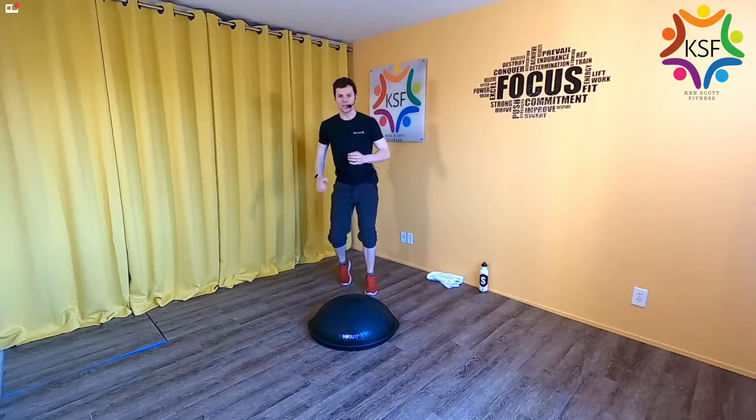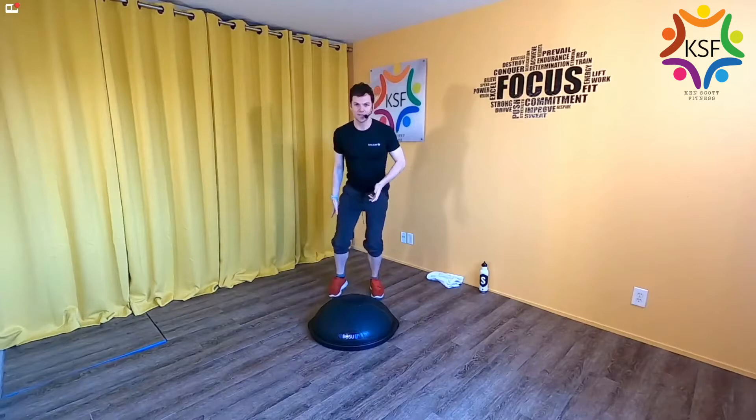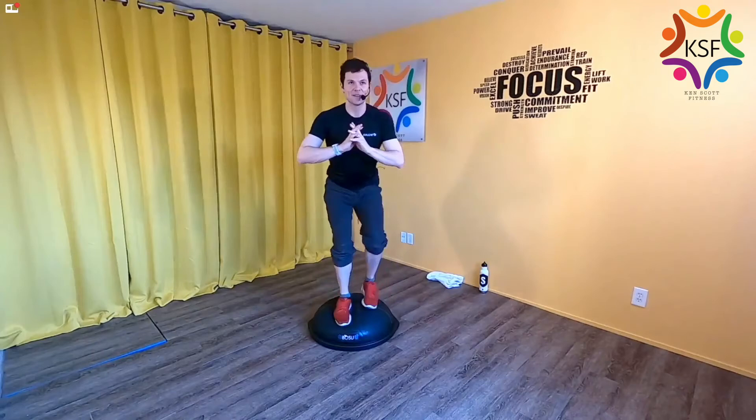Now go back into the walk-up walk-down, but alternate legs. Find a lower squat this time — keep your shoulders the same height the whole time as you walk on and off, switching lead legs. My challenge: can you keep your shoulders the same height the whole time? You're not going up-up-down-down — you're staying low, low, down, down. About 10 more seconds.